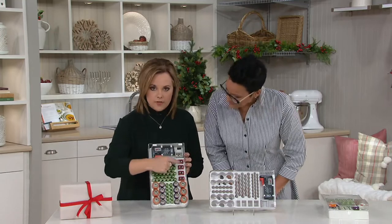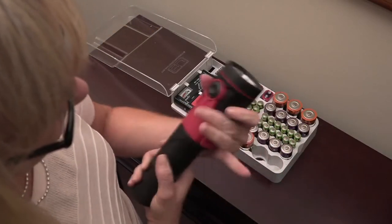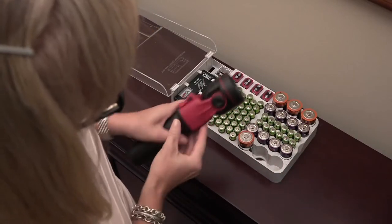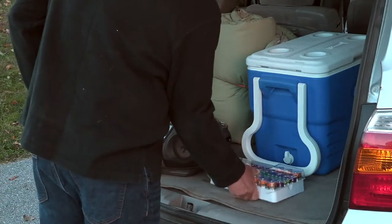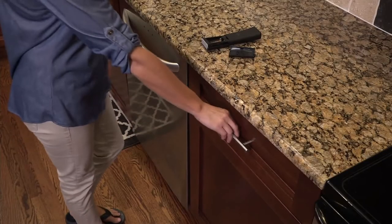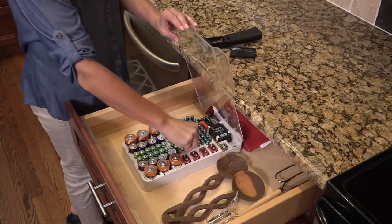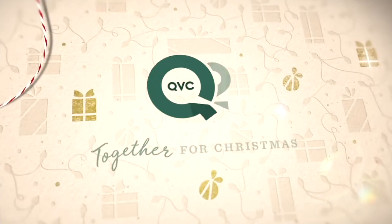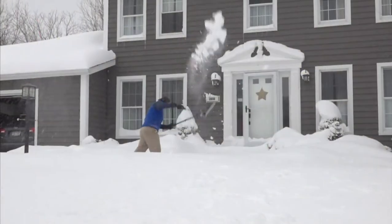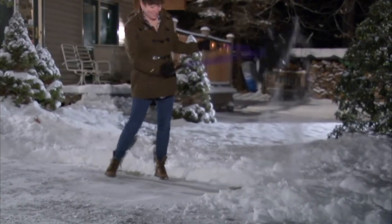Don't forget your smoke detectors — those nine-volts are essential. Always keep some in here for your smoke detectors. My friend, thank you so much. She's also bringing us a Rowenta next — she knows I love to iron and she's got a Rowenta for me, which is really awesome.